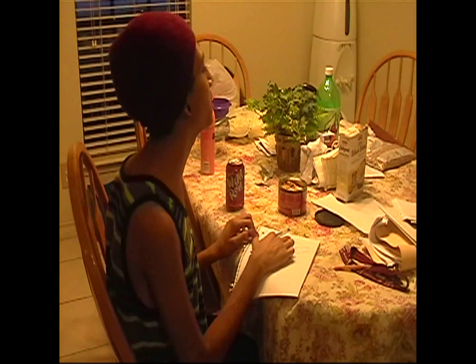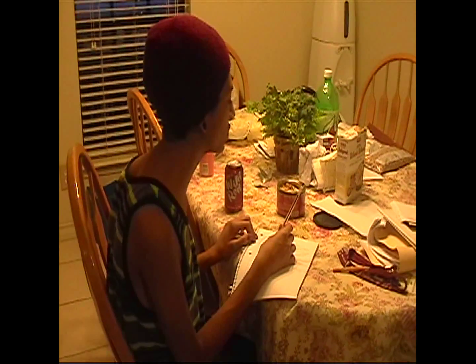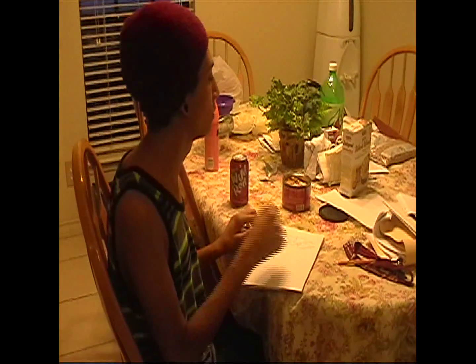One character says he really wishes there was something other than a pen to write with, lamenting there's no other writing utensil in the world. Another responds: 'Wait a minute — try a pencil.'